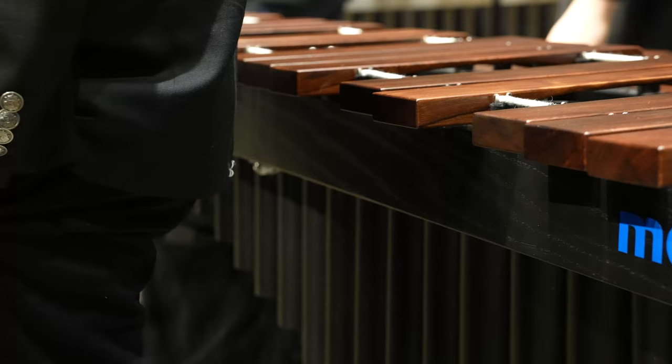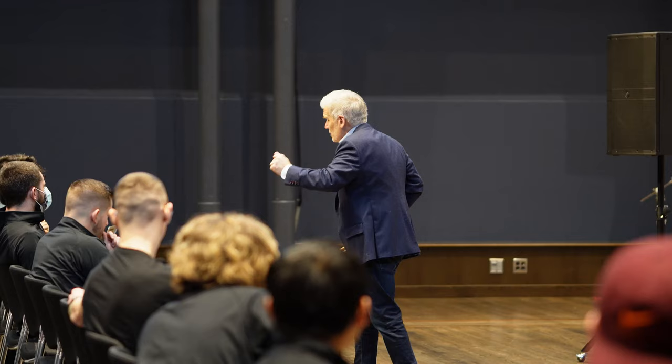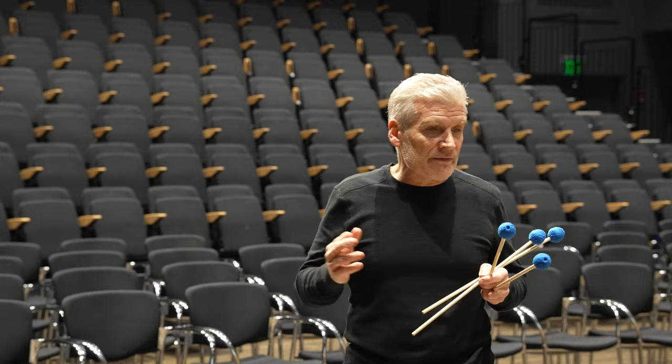I'm super happy with them. And I love the color, the blue color — gotta love the blue. 25 years at Mallet Tech. Doesn't seem possible. It's almost like marriage — how'd we get this far? But it's been a great 25 years.